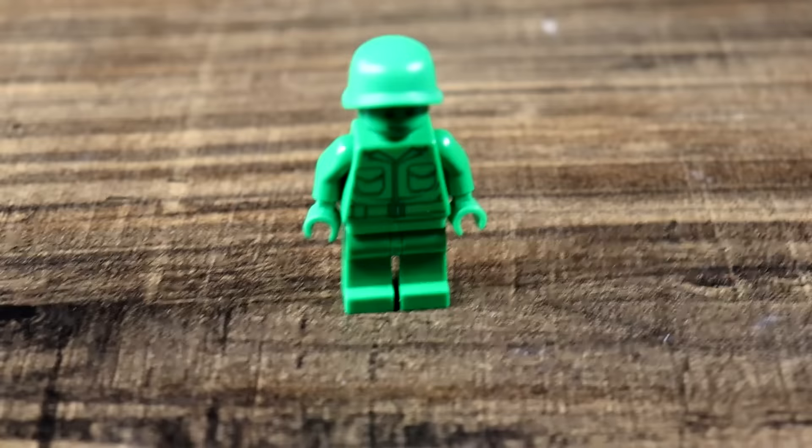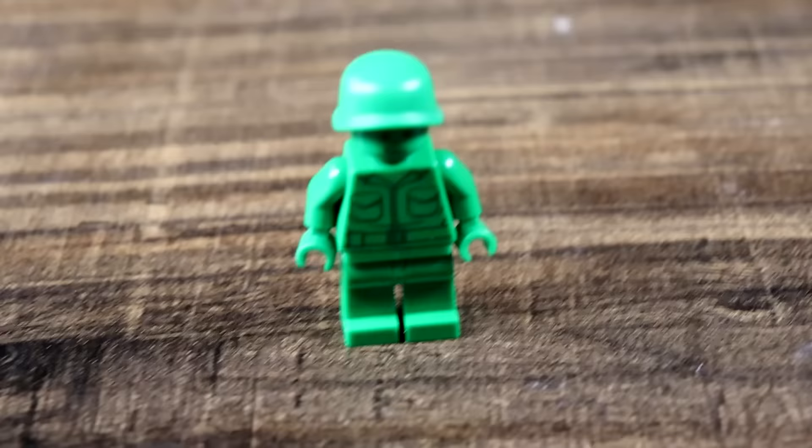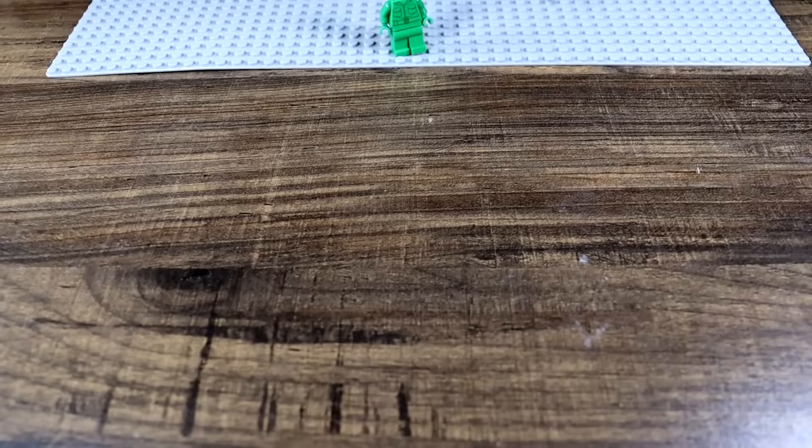Today we're going to be making an army man army out of Lego, and I've got some really unique custom army men products that you have to see. But first — about this: a whole package of green plastic army men. I figured we can't make a Lego army of army men without comparing it to actual plastic army men. Let's get it set up.